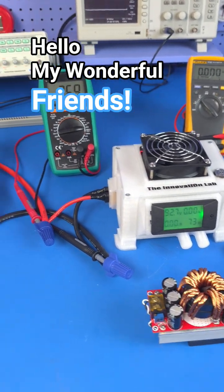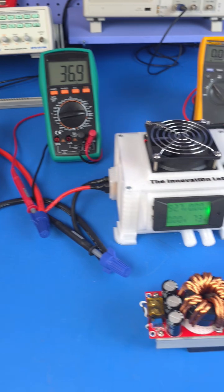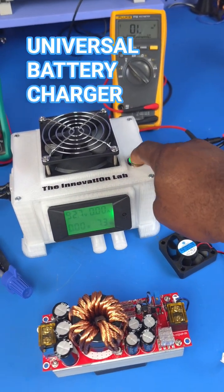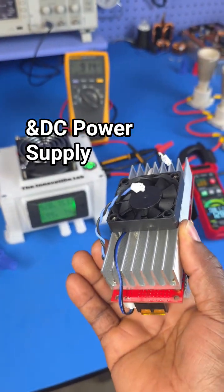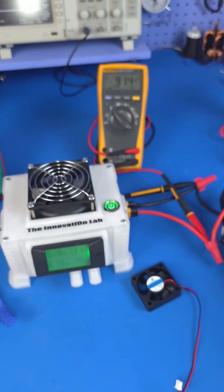Hello everyone, welcome to the Innovation Lab. I just wanted to show you what I've been working on in the background. At this point we can comfortably say that we have conducted more testing than anyone on these converters on YouTube and on the internet.